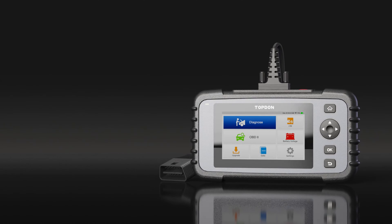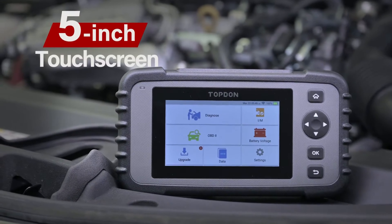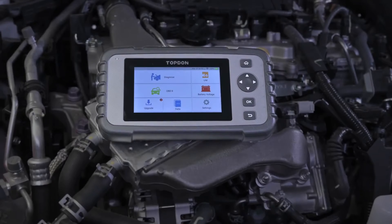That, along with Wi-Fi and the rechargeable battery, are pretty rare features in our experience. It's maybe a big and heavy OBD2 scanner, but at $170, it's also one of the best OBD2 scanners you can get for the price.